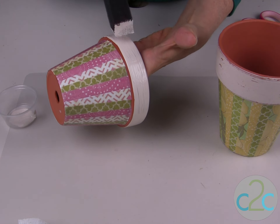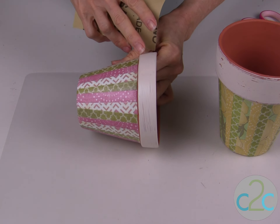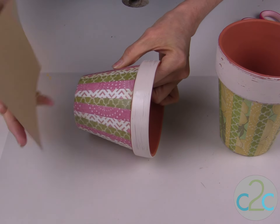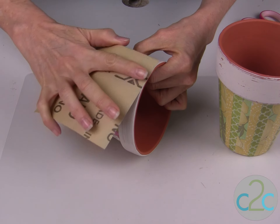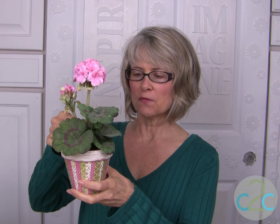Let this dry completely. Now that the rim paint is dry, you can use fine sandpaper to give it a distressed finish. Drop in your favorite silk flowers, fresh flowers, or a plant, and you have a beautiful addition to your indoor garden. I'm Tiffany Windsor, and I think it's cool to craft.